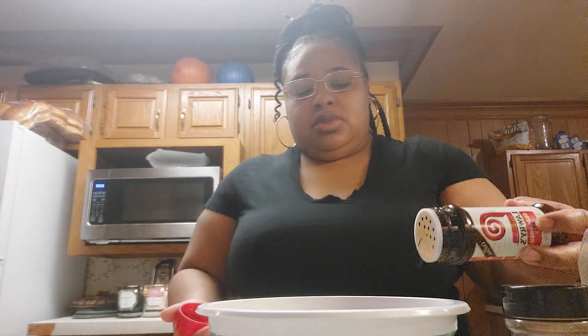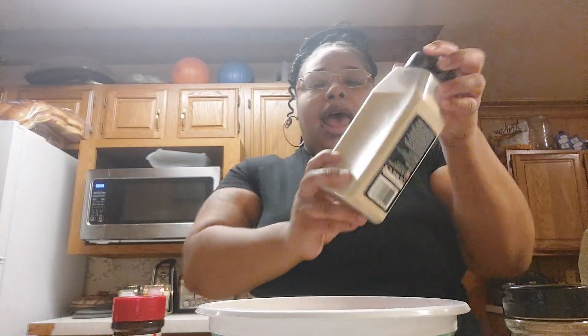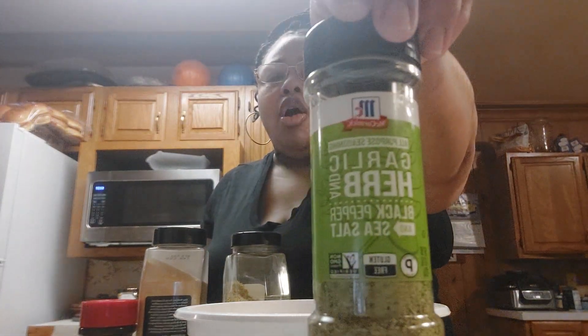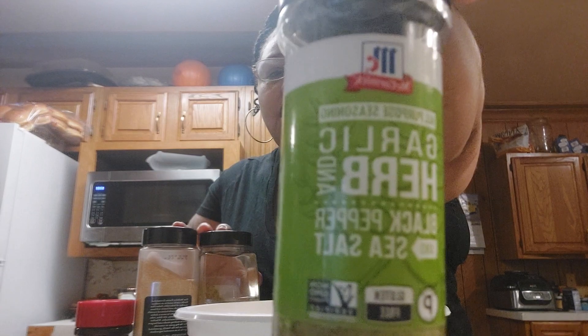I'm going to add my seasoned salt, then I'm going to add my garlic powder, then my lemon pepper seasoning, and then my garlic and herb seasoning. Let me give you a close-up of it — this is made with black pepper and sea salt. Then I'm just going to mix that all around.